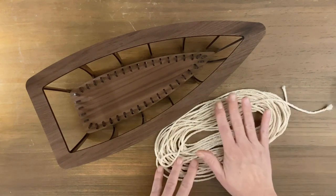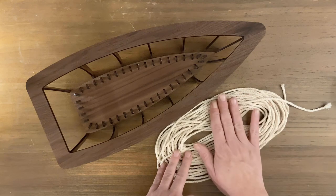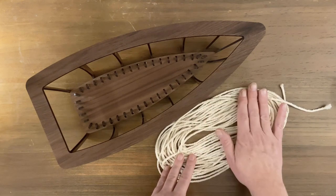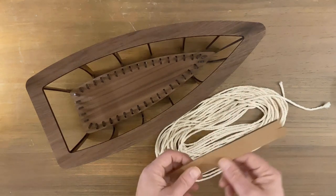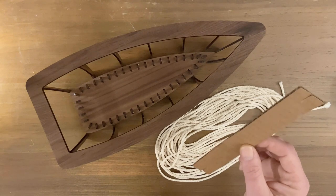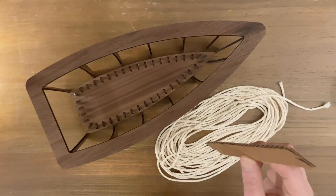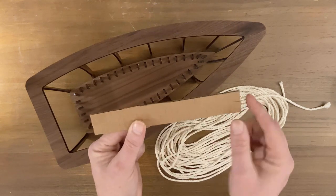The other thing you're going to need is 14 yards of cord. I just used three millimeter and this is just the natural color. Go ahead and cut out a piece of cardboard that's about eight inches long by about one inch wide, and then we're just going to cut slits into either end.